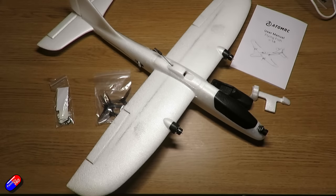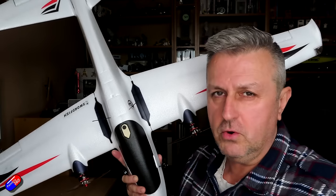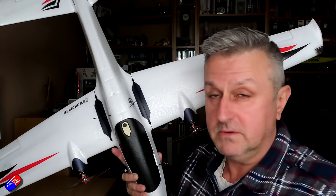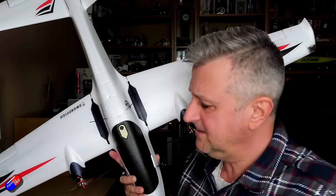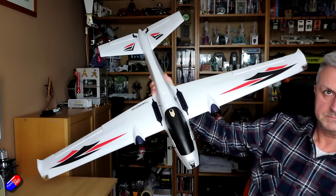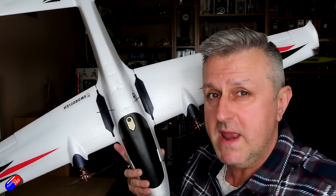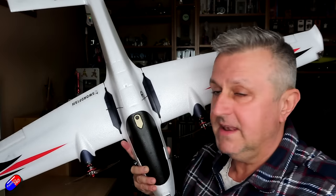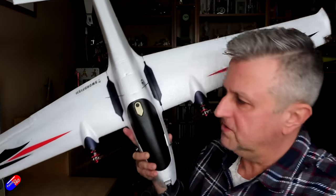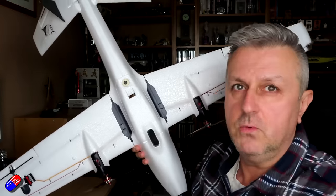I really liked the Flying Fish. It was a beautiful, gentle flying model, but it was a little bit too small to fit all your electronics in. So it looks like somebody was listening, because now we have its bigger brother — the Swordfish. As you can probably see, it's another twin, but it is available in lots of different versions, one of which comes pre-installed with INAV.